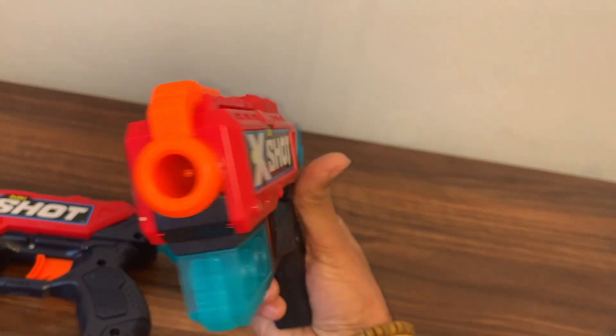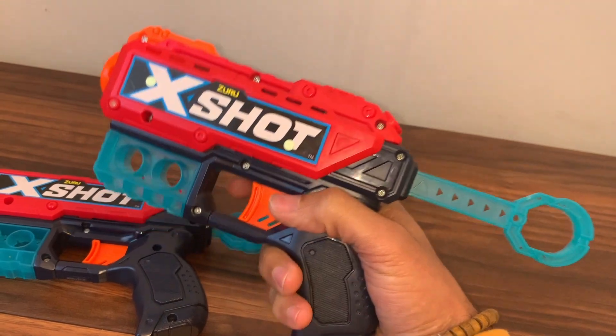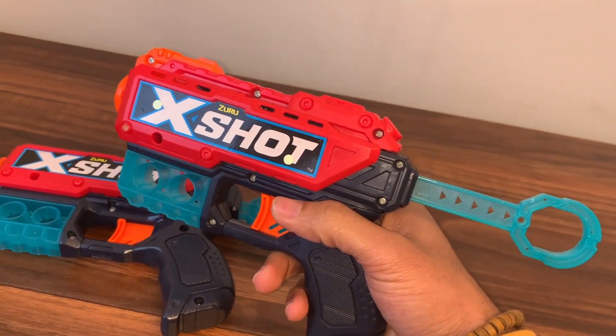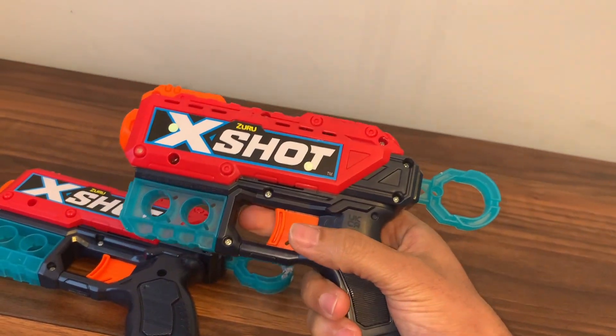Make sure the dart itself is inside properly, because if not it's not going to fire. To be honest, they're really simple to use. I've had these for around two and a half years for one of my seven-year-old children and he absolutely loves it. He plays with it every single day and they're still working really well.